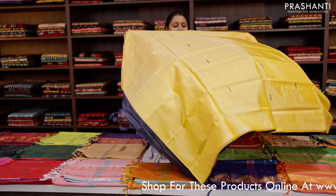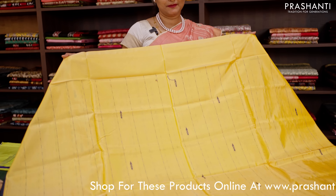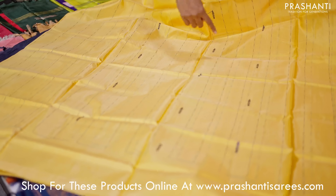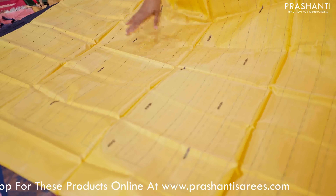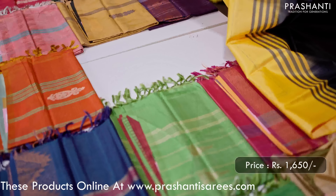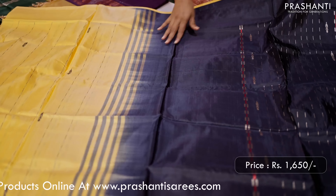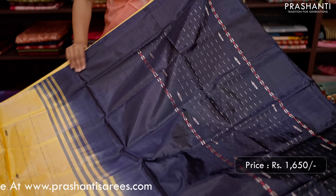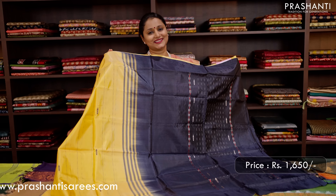The next one is a lovely shade of yellow with navy blue combination. Bodyless style again with very pretty geometric thread woven lines along with buttas that runs all over the saree. This has got a contrast pallu in navy blue with geometric lines and buttas. No blouse for this saree, priced at 1,650.